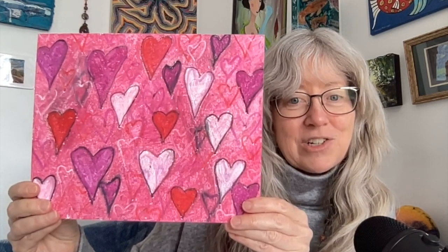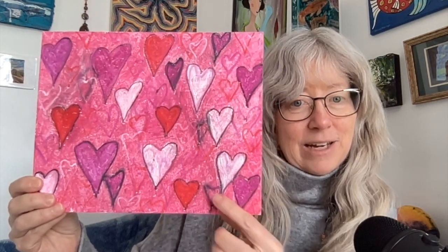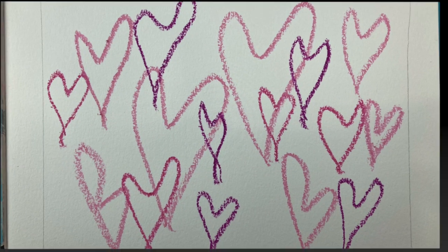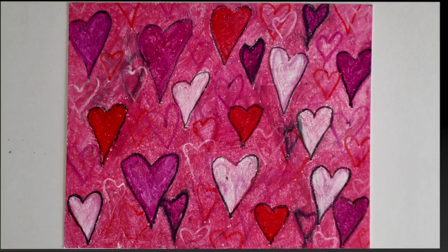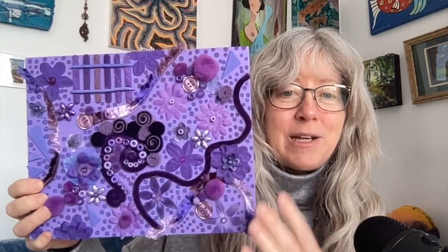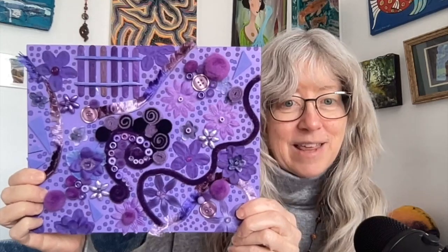Here's the pink challenge — I tried a different medium, I used oil pastels for this one and I layered them up. And then I did a bonus purple day just because I couldn't stop! For this one I just painted the background purple and glued on all kinds of three-dimensional things that were purple.